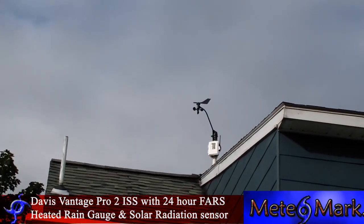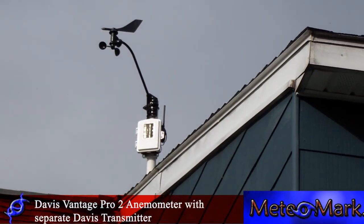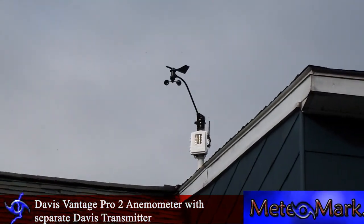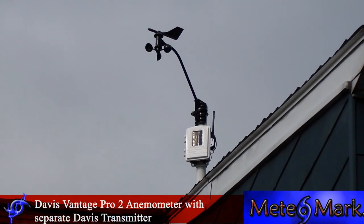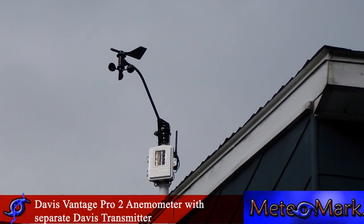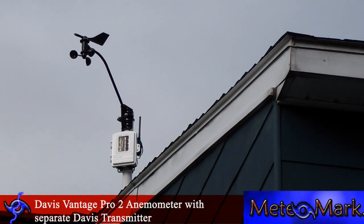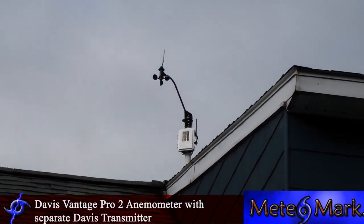I had to purchase the extra transmitter for the anemometer since it can't be down here where it's lower. It's actually mounted up on a venting pipe that sticks above the house, so nothing obstructs it. That measures solar data and transmits it down to the base station in my room.